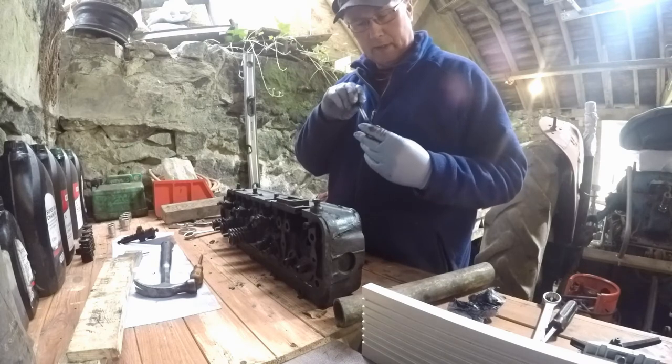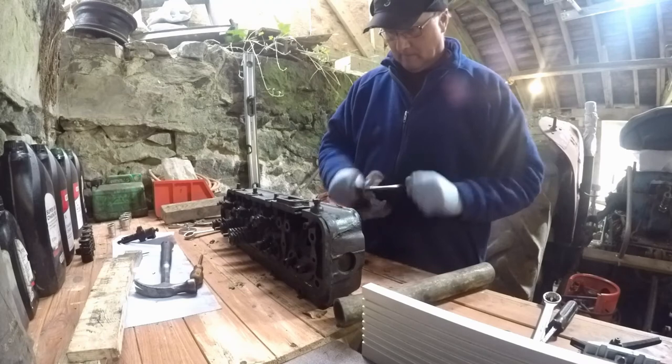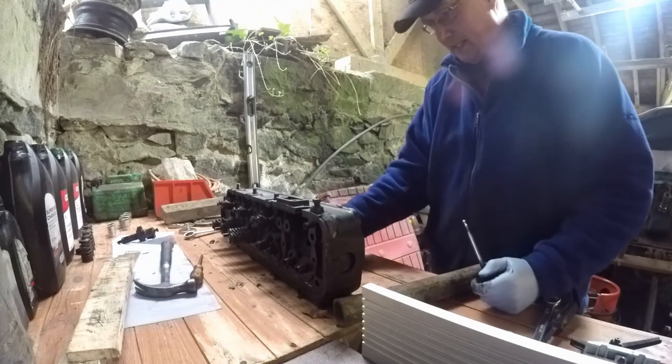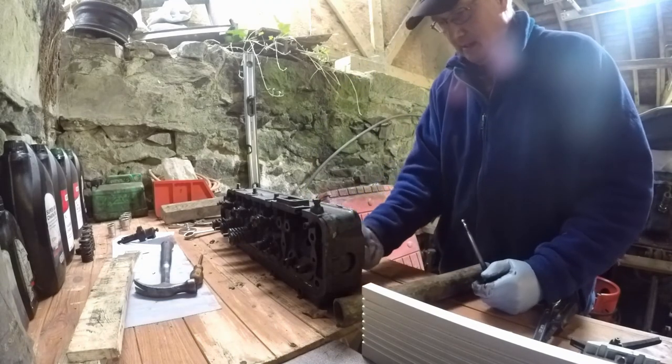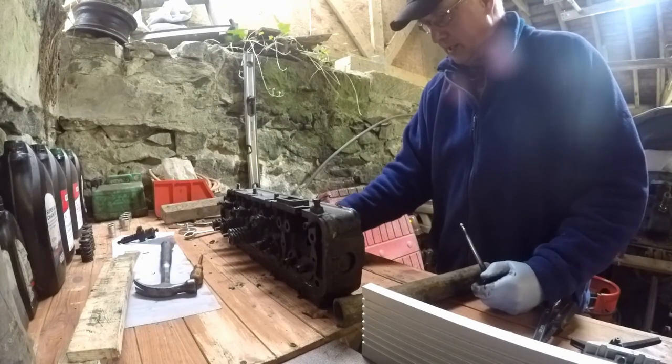The valve's not looking too bonny. I intend putting the head to a specialist anyway to get it renovated - I'm just going to strip it down for them.